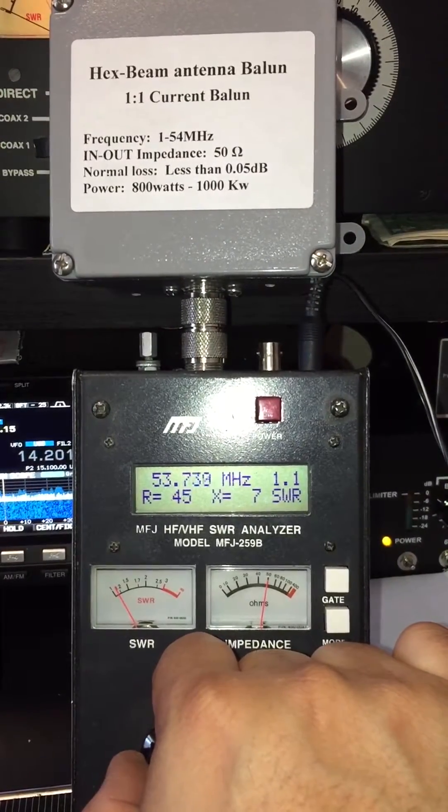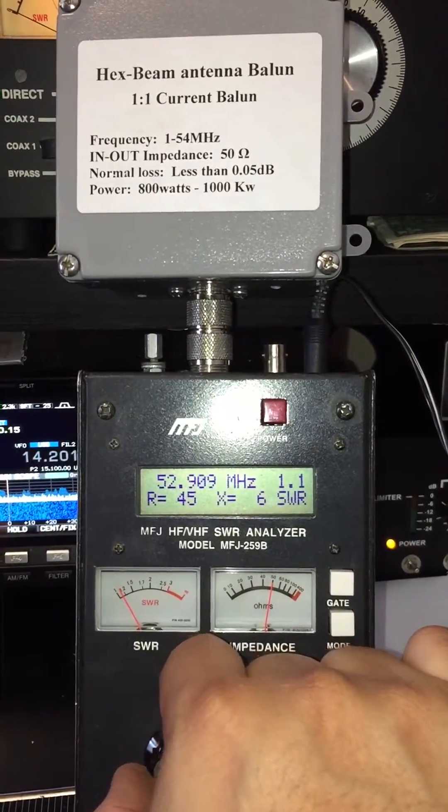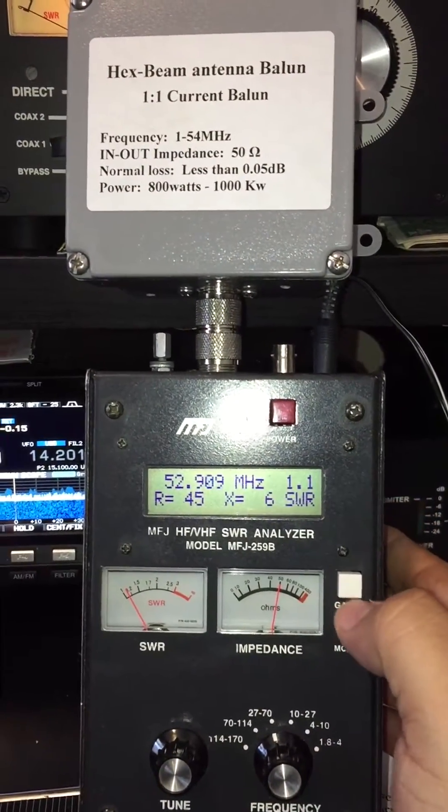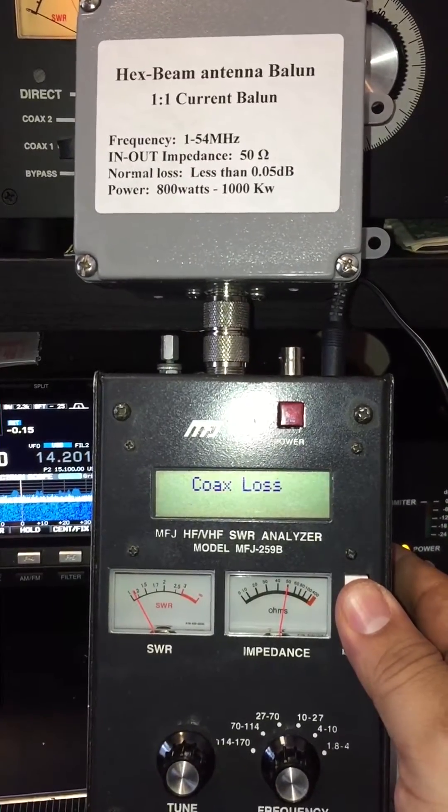Then we go to 6 meters, increasing down to 50 MHz — and there it is, 6 meters, SWR still at 1-to-1.